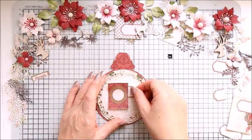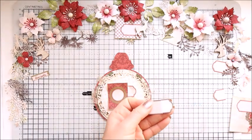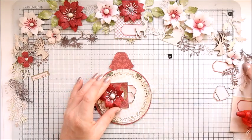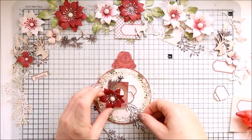As you can see, I have cut one of the tags in half and I'm cutting another one, which I'm going to use a little bit below the first one, just to create a few little layers underneath my flower composition.